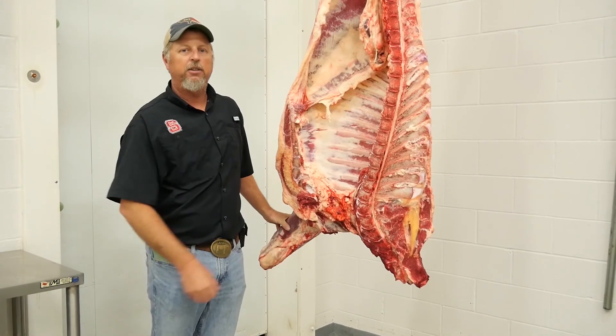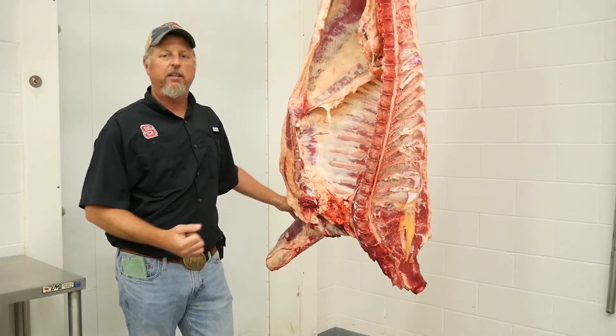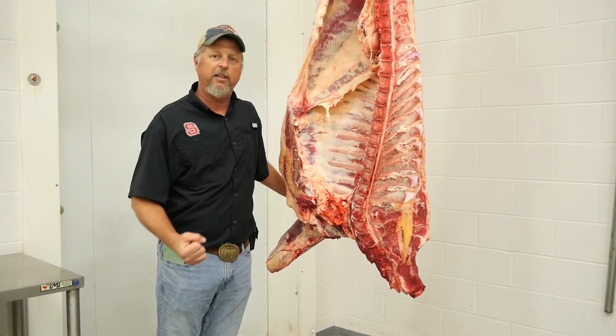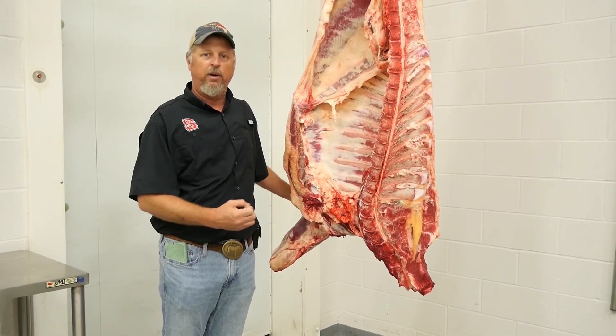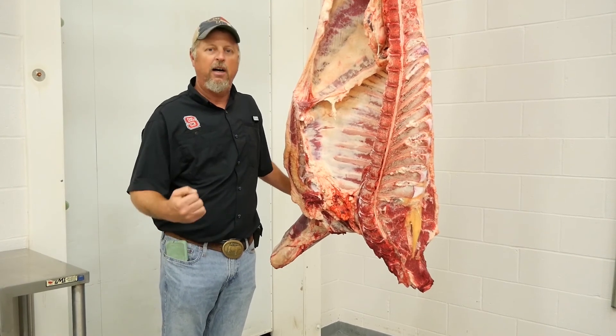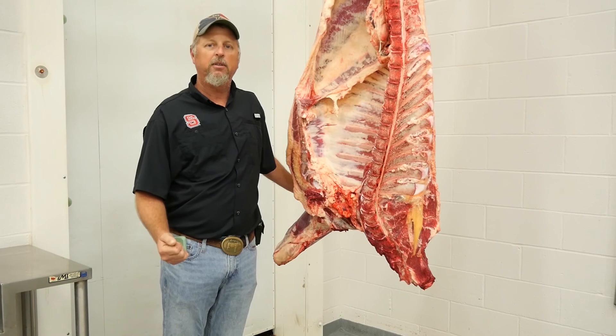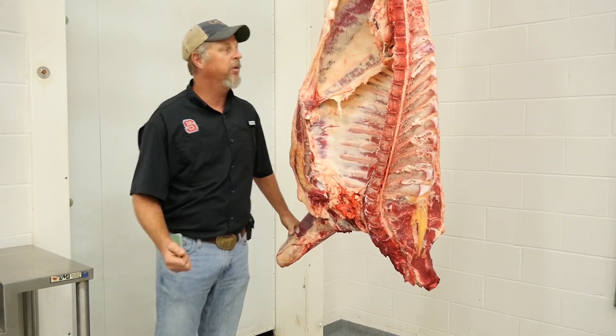So in conclusion, with this video series, it's really important that we have an understanding of how to evaluate these animals both on the hook and on the rail, so we can provide a quality, consistent product to our customers that's worthy of the premium of local meats. Thank you so much.